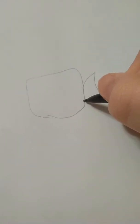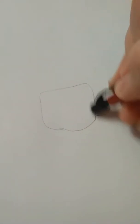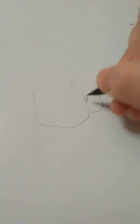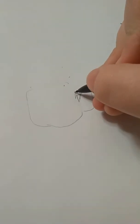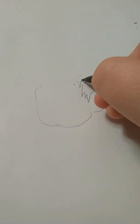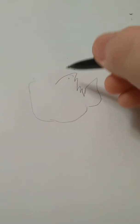So this is gonna be Beast Boy's head. I'm gonna do his ear. I'm gonna do his hair.